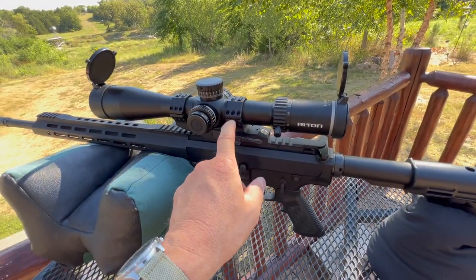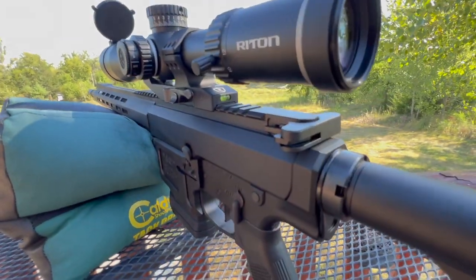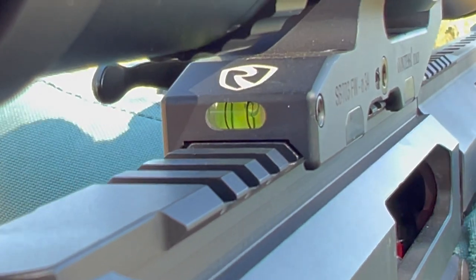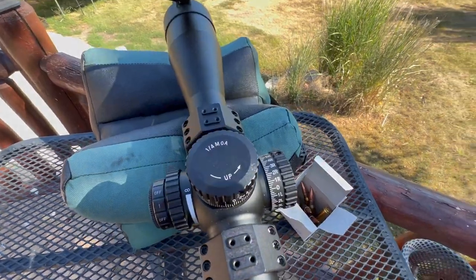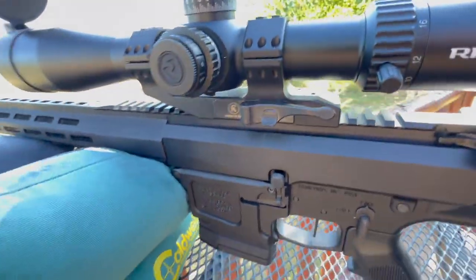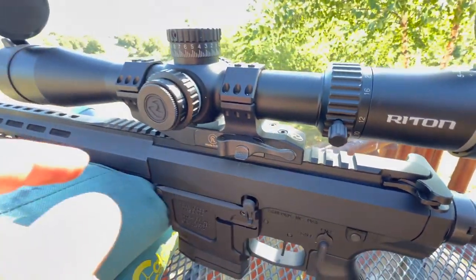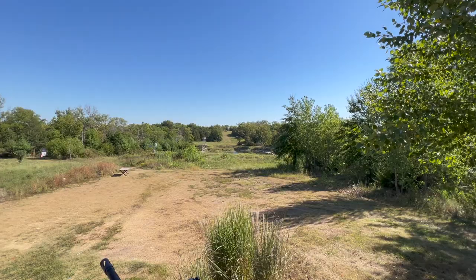One thing I'd like to test — this scope base looks awesome. We've got our bubble level under there. I really like that. This is a solid, really nice base. It's a quick detach. I want to put it to the test. Let's take this off — one, two, three, four. Let's take it off, put it back on, and then see if we can hit the steel again at 500.